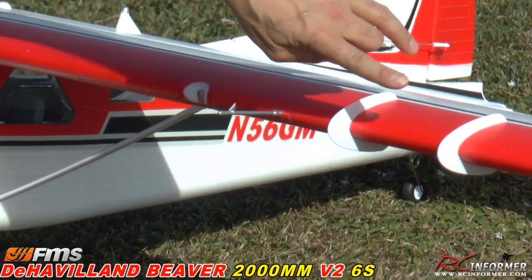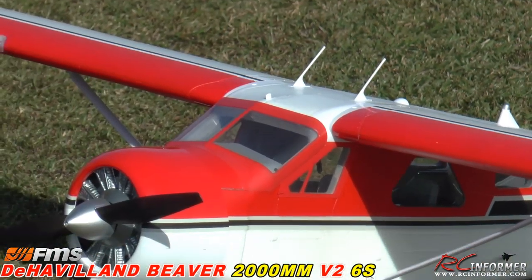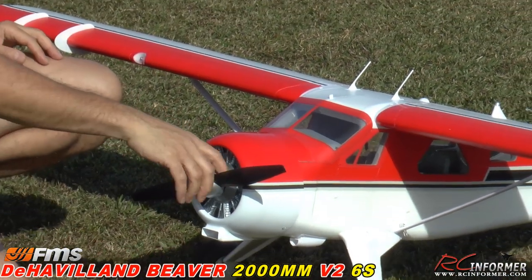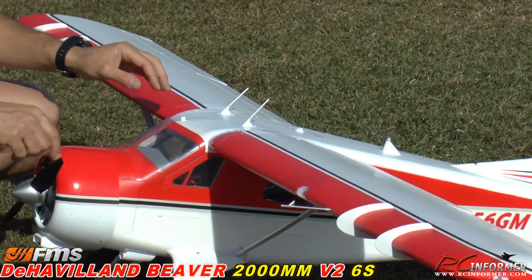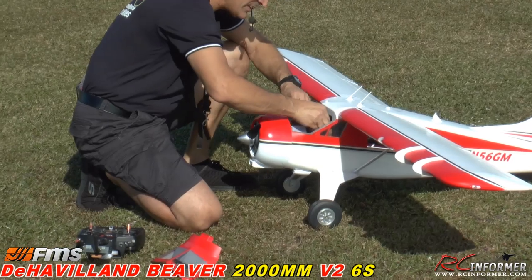These little vortex generators right here help generate airflow over the ailerons to make it a really nice slow-speed flying airplane. Just awesome folks — big landing gear, big wheels on the airplane, nice tough gear.